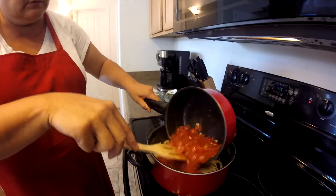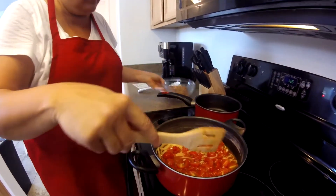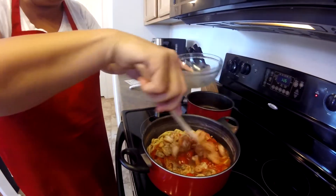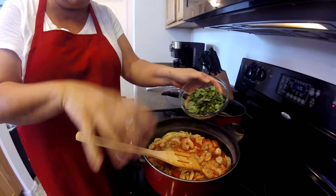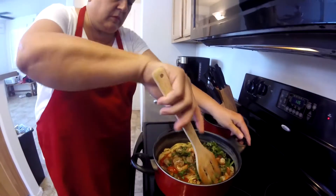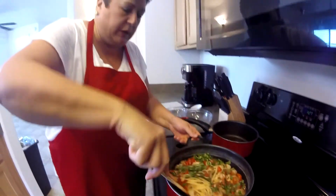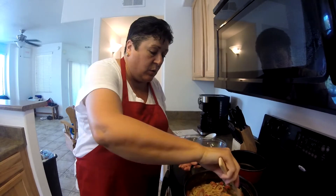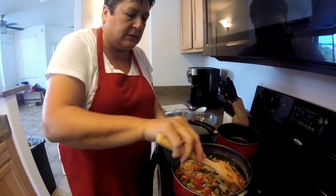I am pouring all the sauce in. Shrimp goes back in. And now that cup of basil. While my pasta was cooking and the sauce was simmering, I went ahead and got my table set and made a salad. So we are ready to eat. You can let this stand for about maybe just a couple of minutes, let some of the juices soak in.